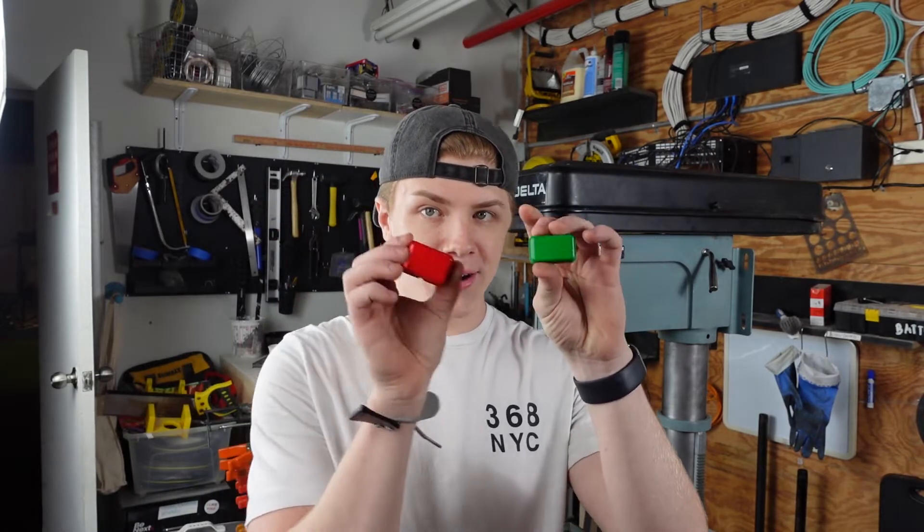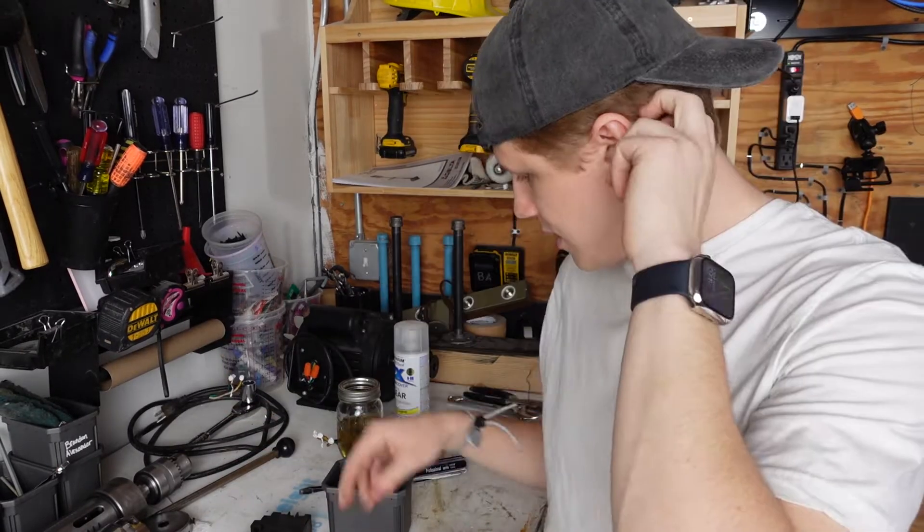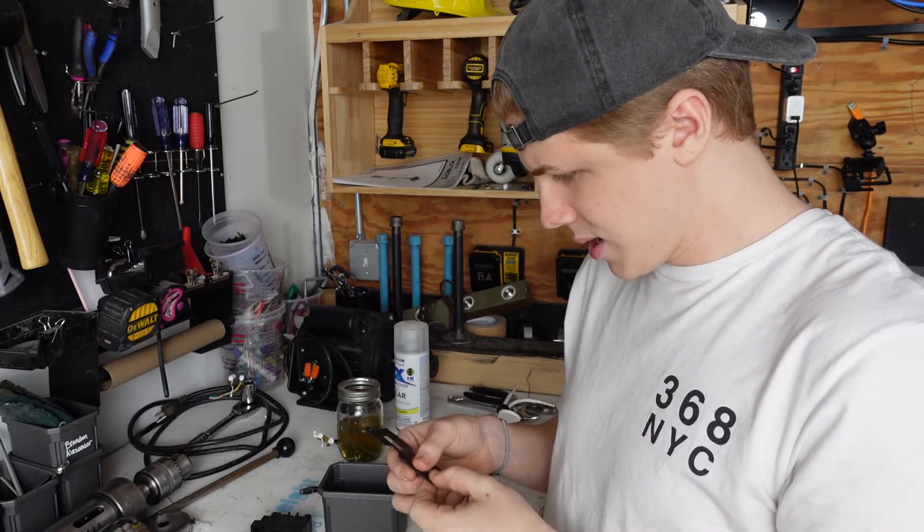Nice. The paint dried overnight and these little buttons are very sharp. Super cool. So now we're going to reassemble this guy and put them all back together.